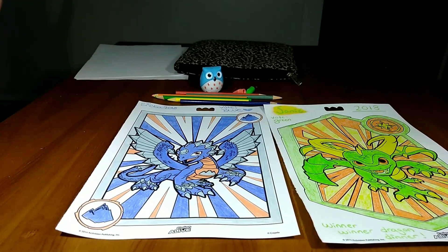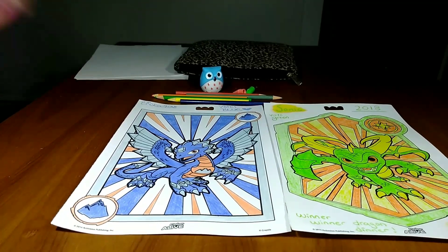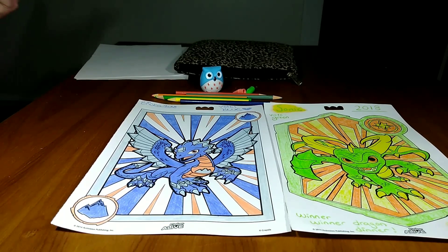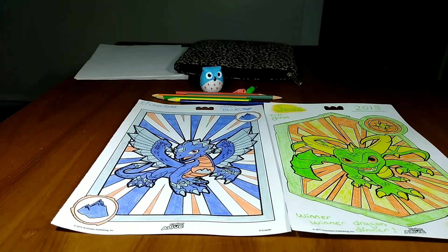Vote for blue or green — whoever wins gets to pick our next outing, like a movie or dinner and shopping. Whoever loses has to do all the chores for a week. The winner gets to choose our next outing, as long as it's not super expensive. Anyways guys, I hope you enjoyed this challenge. Definitely try it out, it's super fun — whether you have a fiancé, kids, or anybody you can do it with. We'll see you later, bye guys.